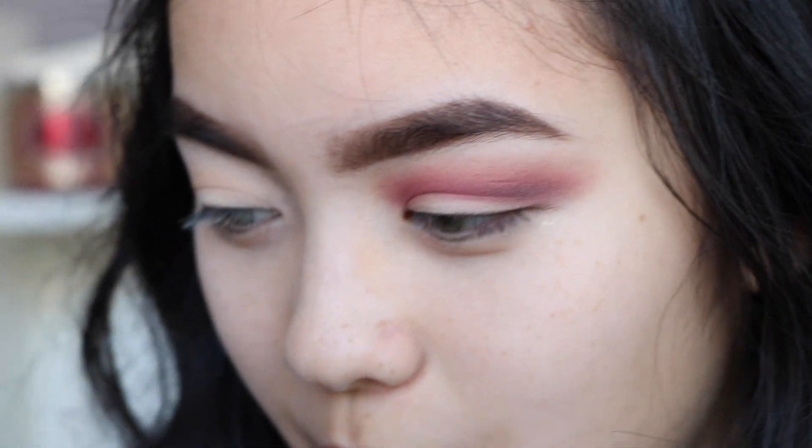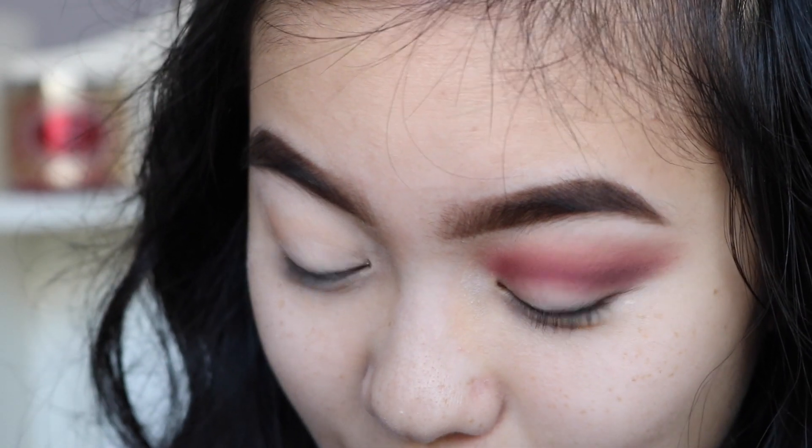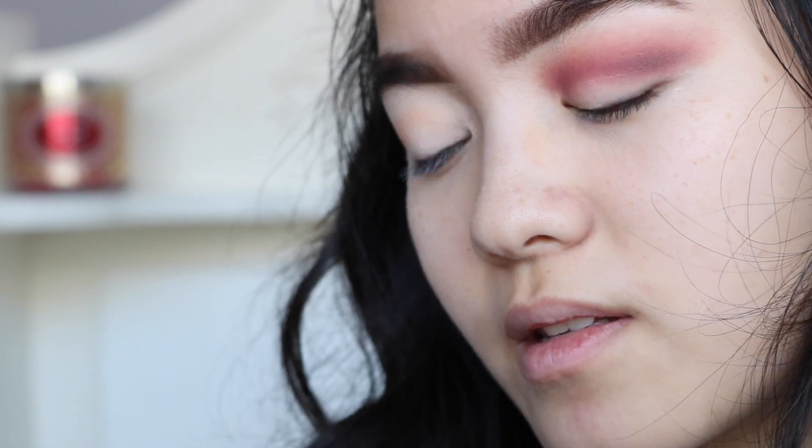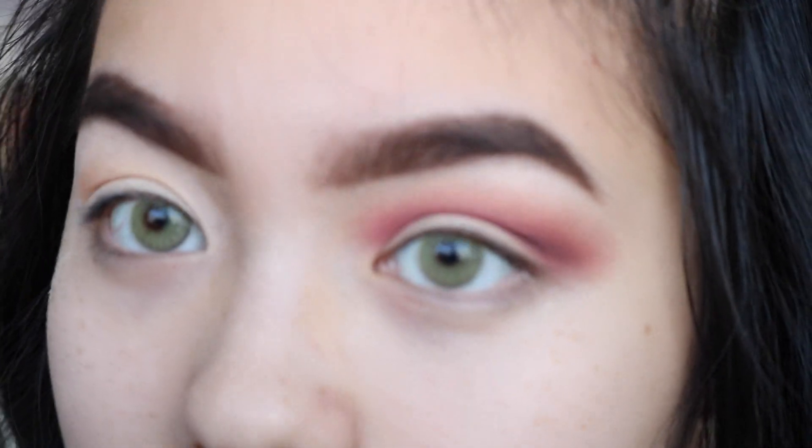This is the part I'm most nervous about because I have really hooded eyes. So I'm wondering how I'm gonna get this cut crease. I've done a cut crease before but it wasn't that cute. So I'm just gonna take that Eden primer potion again and use the Sigma concealer brush — just gonna try and attempt to cut this crease.